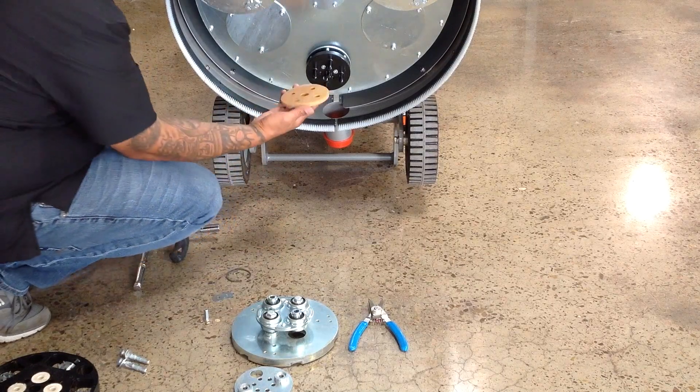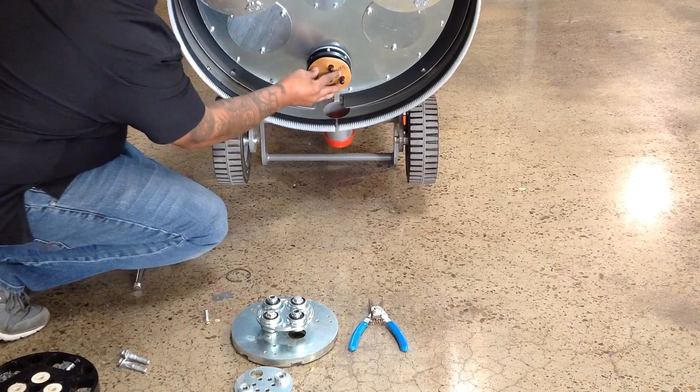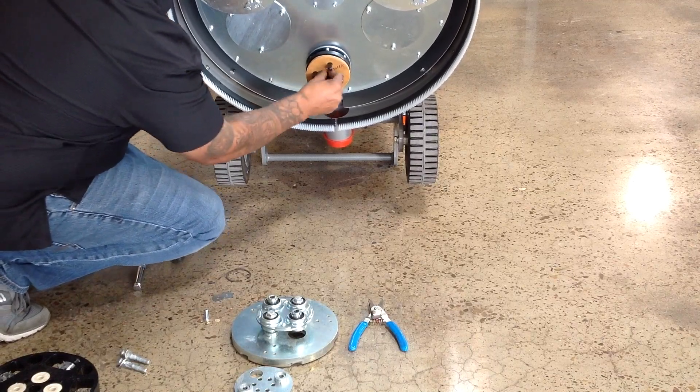Next, push the buffer disc all the way onto the fork plate, making sure that it's seated completely flush.